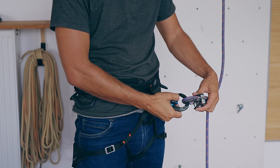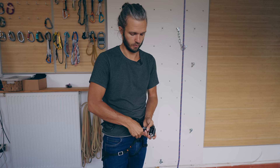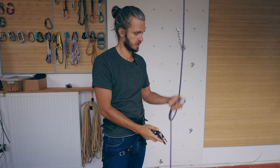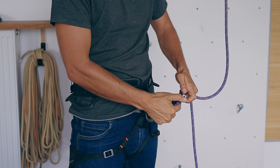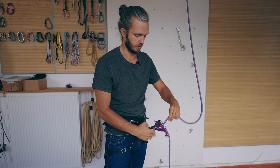Once you're done belaying, simply reverse the process — open the carabiner, unhook the rope but hook the belaying device, then pull out the rope and your belaying device stays on your harness with the carabiner. The same works with assisted tubers: connect your belaying device to your harness, take a bite of rope, put that bite into the belaying device, then open the carabiner and hook the rope and belaying device together.